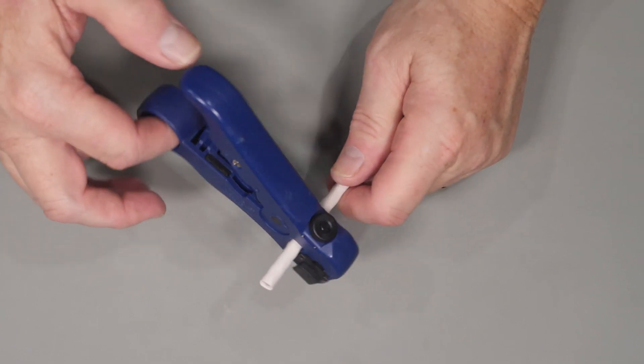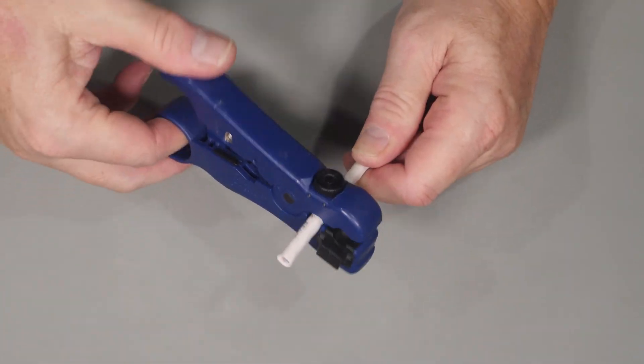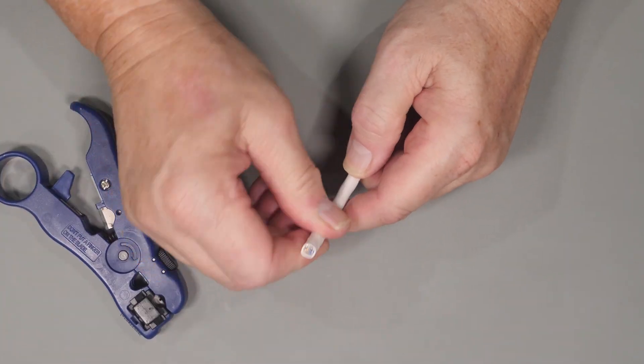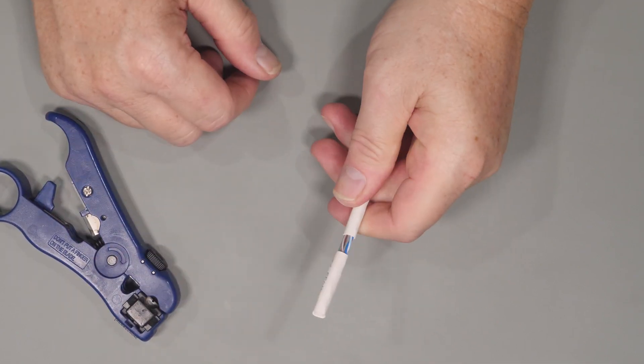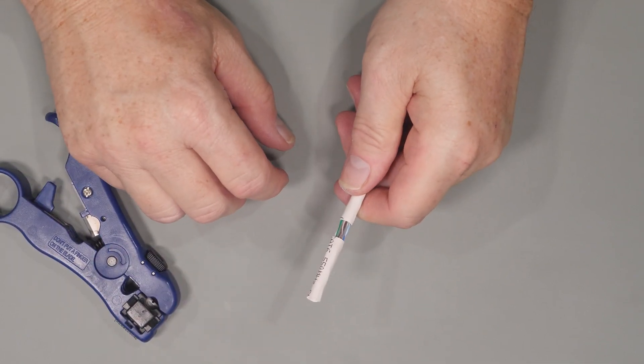Some people use a knife or a razor to strip the outer insulation. I would not recommend it — I suggest using a proper stripper in order to protect the insulation of the individual conductors underneath.